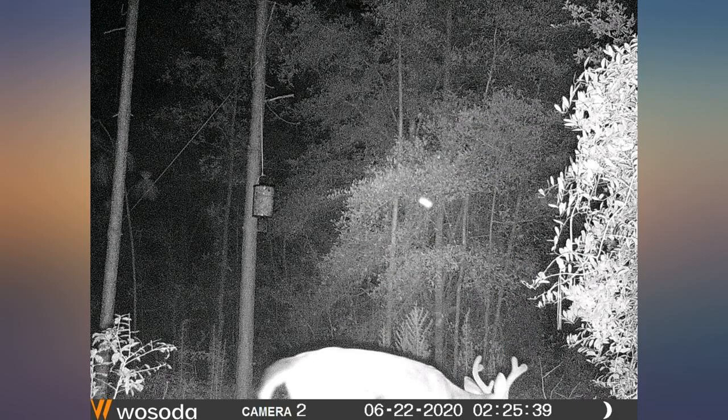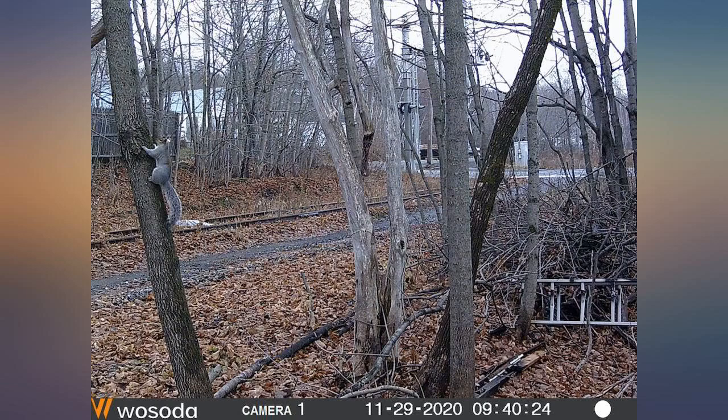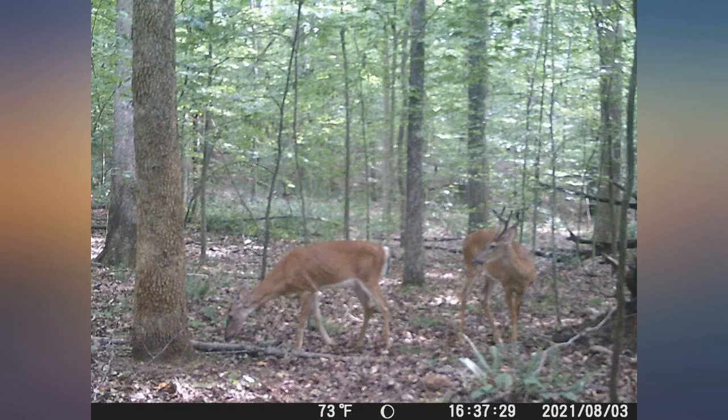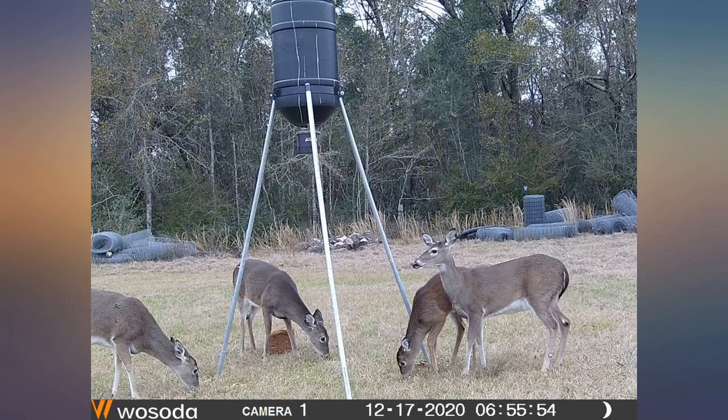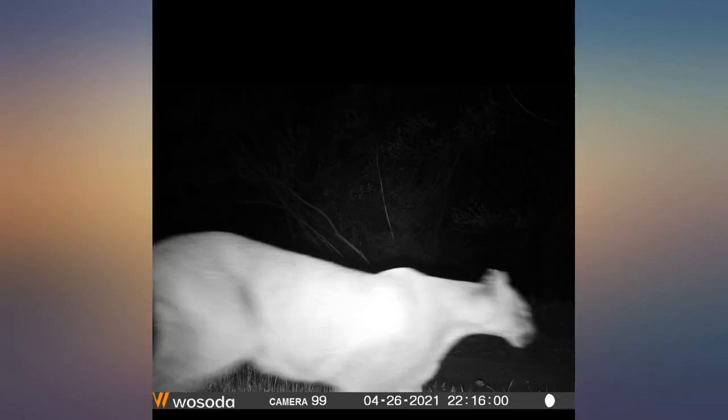Then the Apeman IP66 at $50 — long life but poor quality photos — and now these cameras. The first two images are from the Apeman camera, the second two are from the Wosoda. Comparing two cheap cameras is comparing apples to apples. The images speak for themselves.